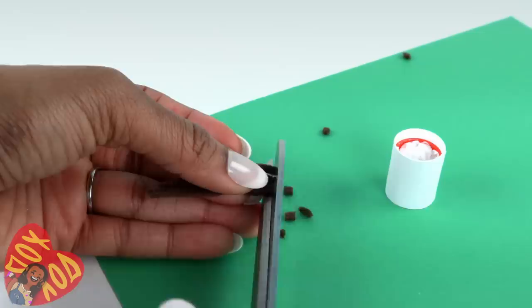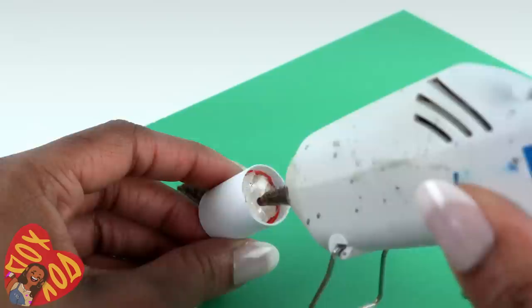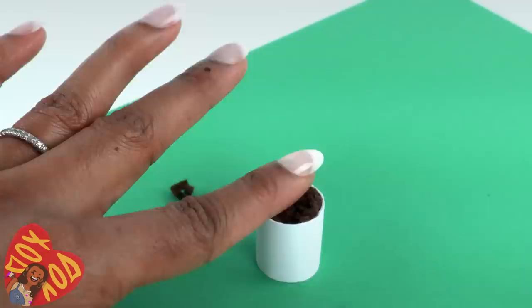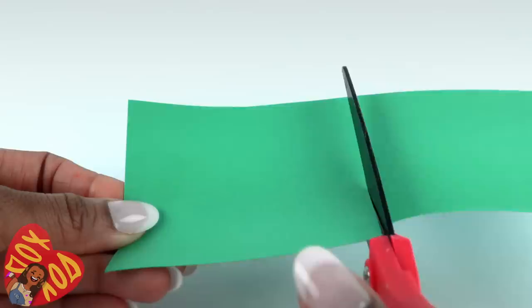Cut brown felt into small pieces — first cut it into strips, then cut the strips into little tiny squares. Cover the tissue with hot glue, making sure you hit the sides of the cap and the sides of the paper. Before the glue dries, add the felt. Very carefully push it in — you do not want to get any of that hot glue on your fingers. Now the pot is ready. Cut about a three-inch by three-inch square of cardstock.